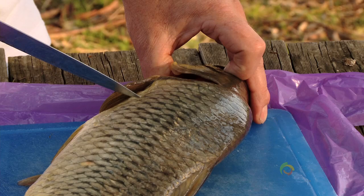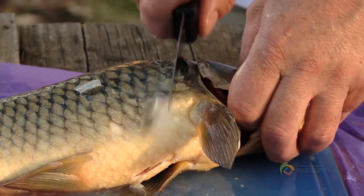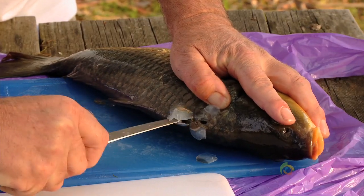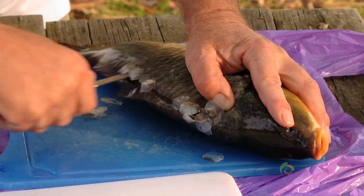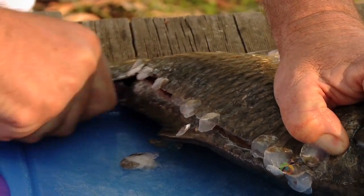The first cut we're going to make is behind the gill plate. We're going to stab the fish through the scales because they're very tough, and then cut from the top of the fish right down to the belly. The second cut is to put the knife in at the back of the shoulder and run it right down the backbone of the fish, and then when we get behind the rib cage we're going to poke it right through and shave right down to the tail.